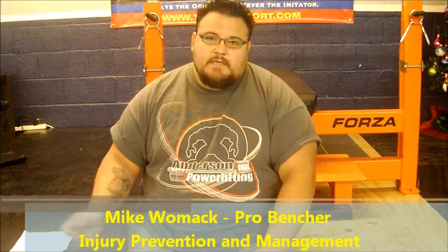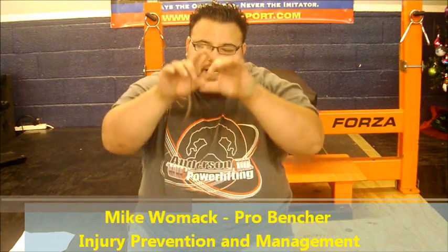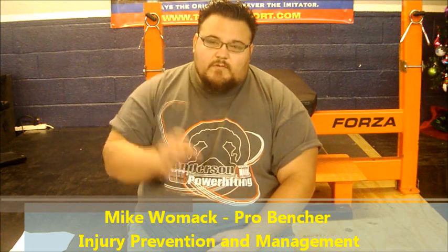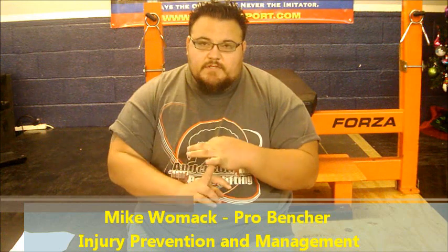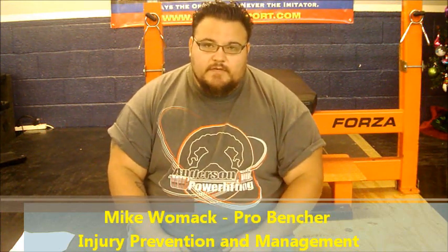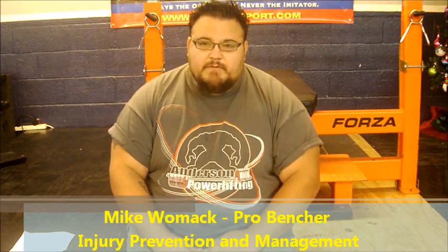Injury prevention and management is probably — I'd say if you had a pie and it was cut into one third — injury prevention is going to be one third. You've got your injury prevention, you've got your workout, and then of course you've got your gear and technique and all that good stuff, which I think falls into another category. But injury prevention is huge.